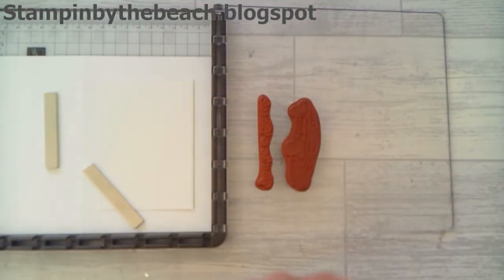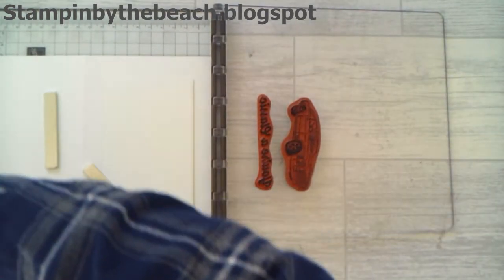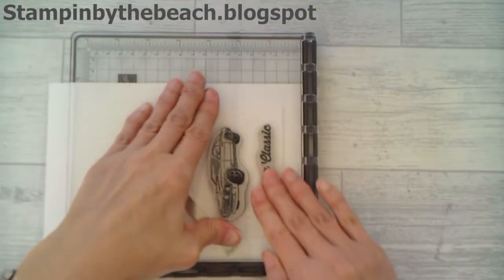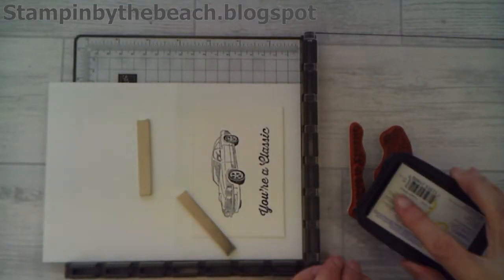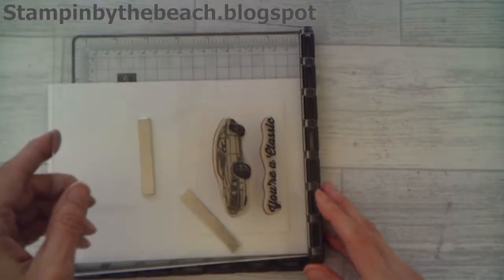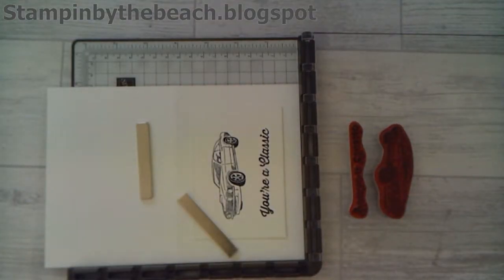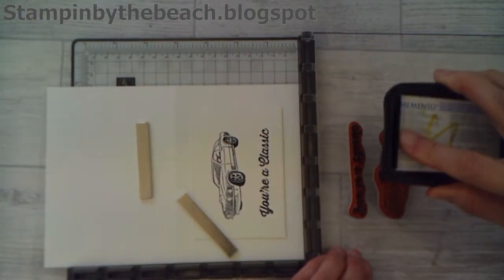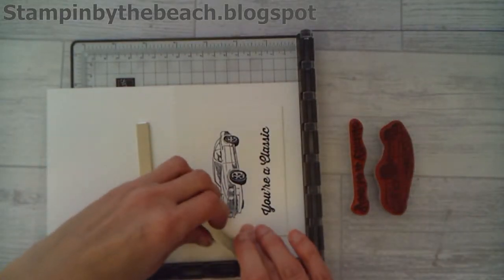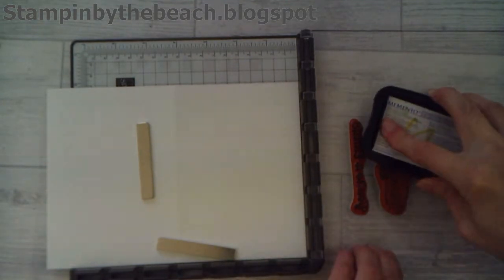I'm going to be using the Memento ink for this. Close it and push down. I'm just going to ink that up again, as this is the beauty of the Stamparatus - if it doesn't stamp the first time, you can do it again. I'll just do that again on the sentiment, it's not really dark enough for me. Okay, so now I'm happy. I'm going to take this piece away but I'm not moving my base, and I'm going to stamp this again.